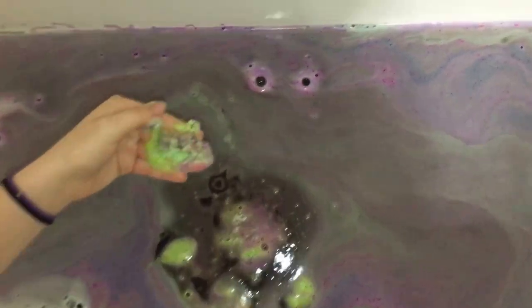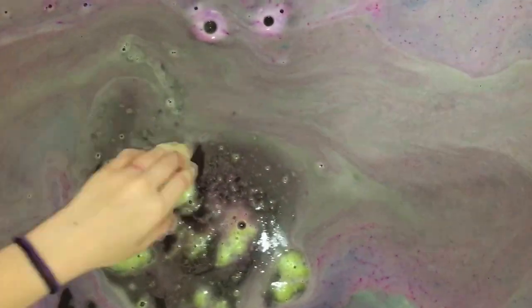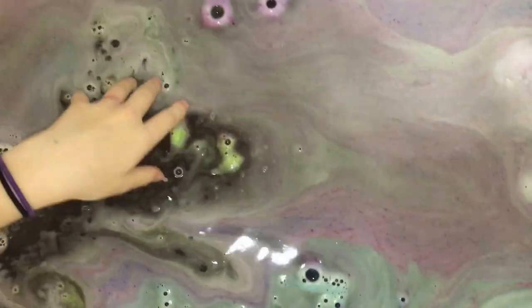Oh my god, a tiny little bit of purple still in there! I'm dripping color all over the tub. There wasn't much left to crush — just a tiny layer — and I dropped my scrubby in the tub.